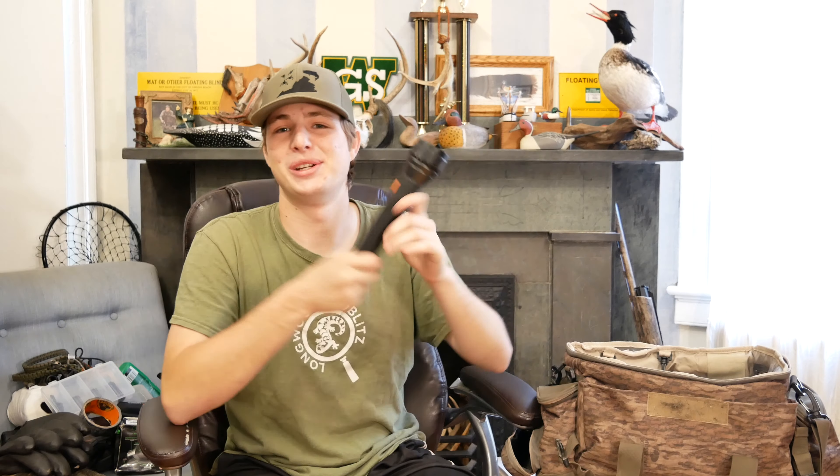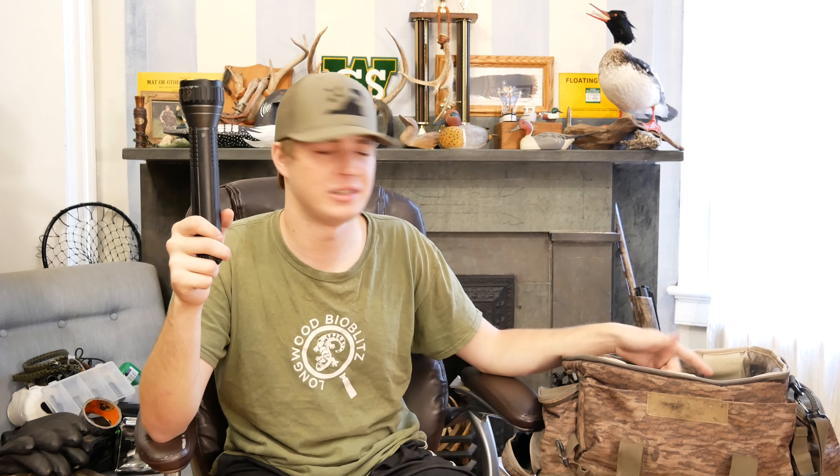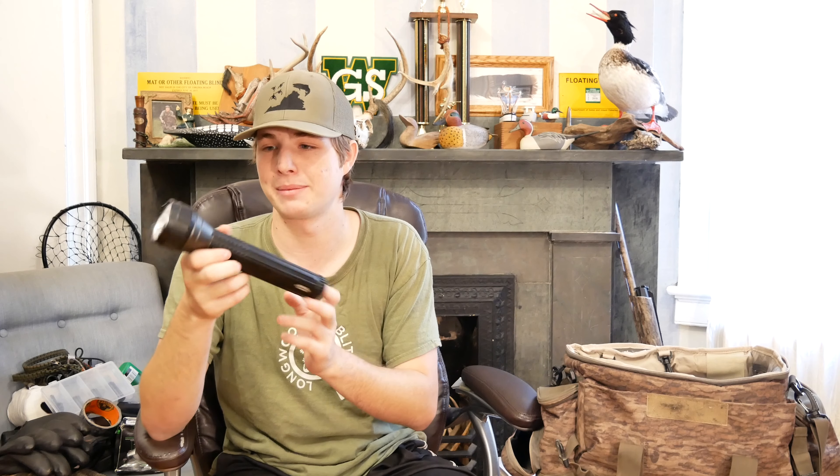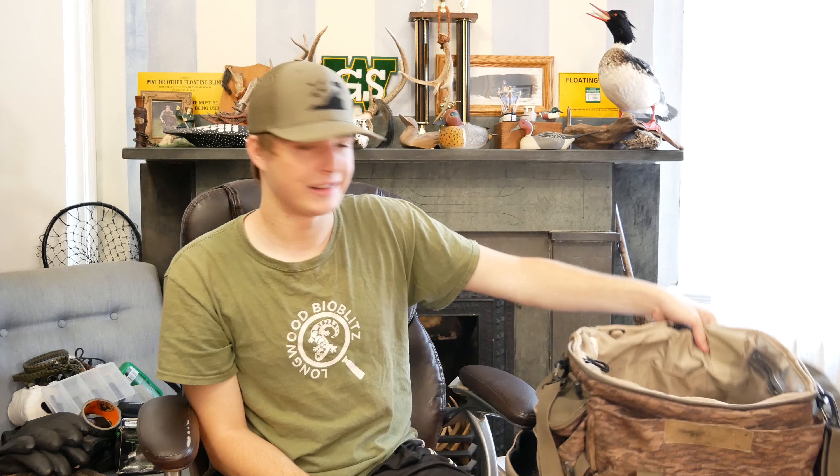The last thing I have in here is a flashlight. Typically I'd have a headlamp in here — I guess I forgot to pack mine up — but this is what I also bring as a backup for my headlamp. This is more of a frogging light than anything, but if I see someone walking in towards us on public land this is perfect for that. It's 750 lumens, so not super bright but bright enough for sure.